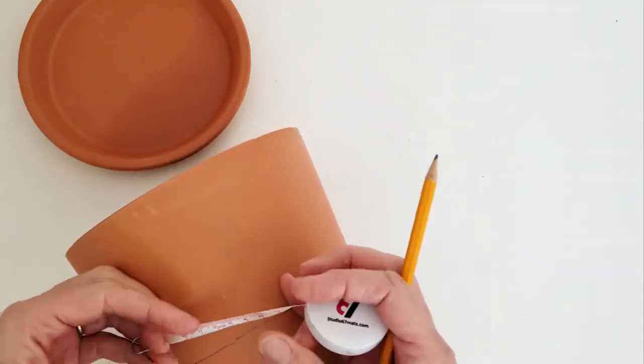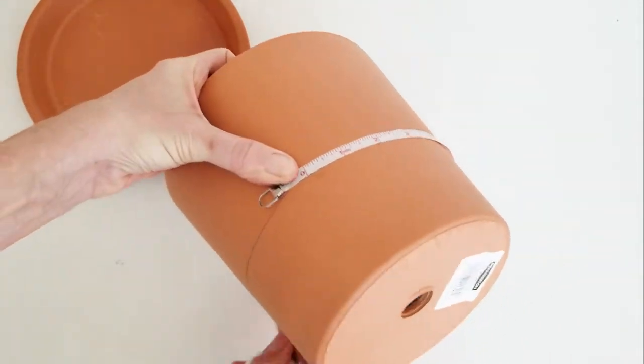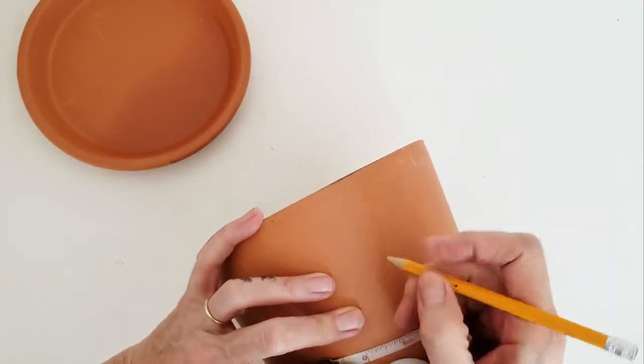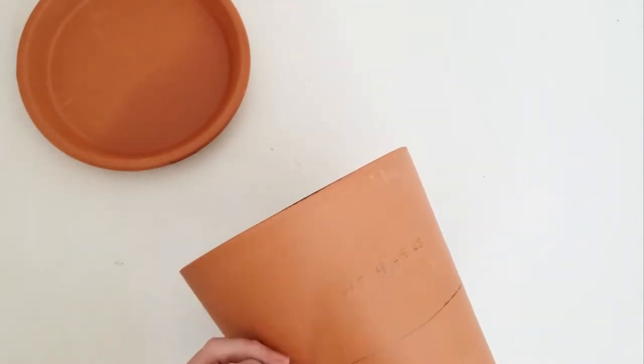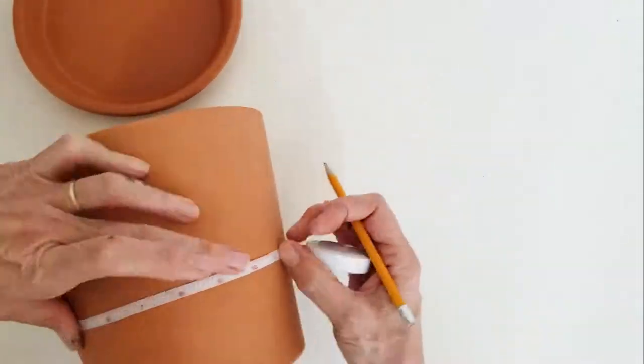I measured the circumference of the line that my medallions will be on. That came to twenty-one inches, and since I'm going to have four medallions, I divided by four — so I'm going to space my medallions every five and a quarter inches. Just mark that off on your line.